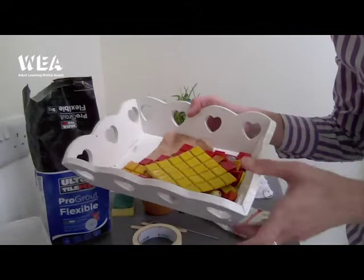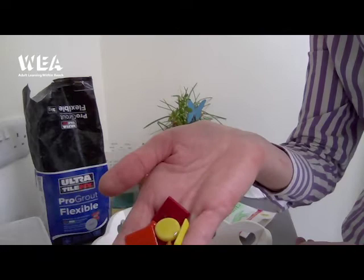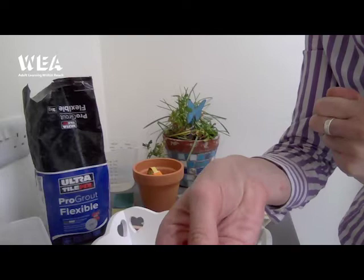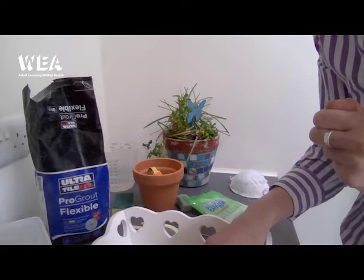You can see here I have a selection of mosaic tiles. These are square glass mosaic tiles and they come in a range of colours. I've chosen oranges and reds, but you can choose all sorts of different colours. You can buy these online and we will give you a list of suppliers at the end of this video.